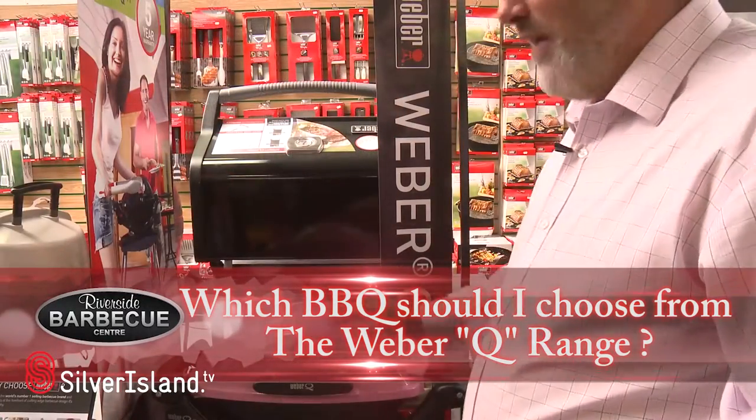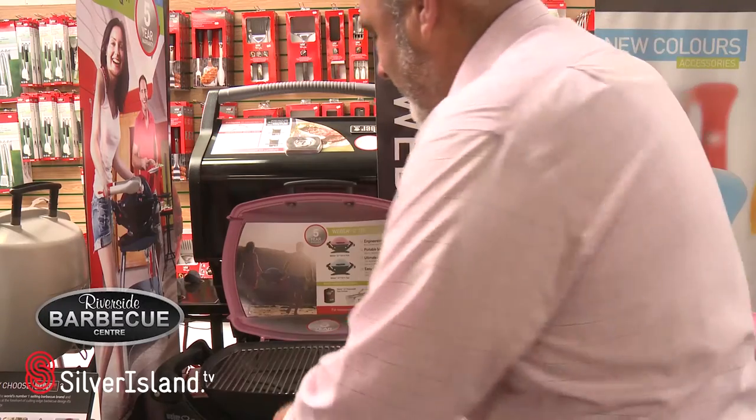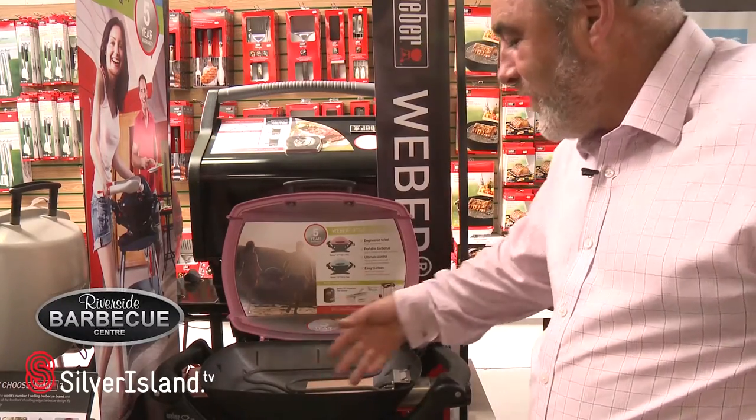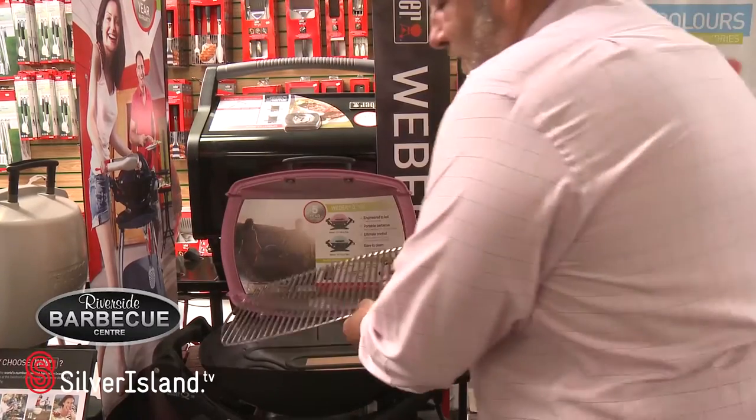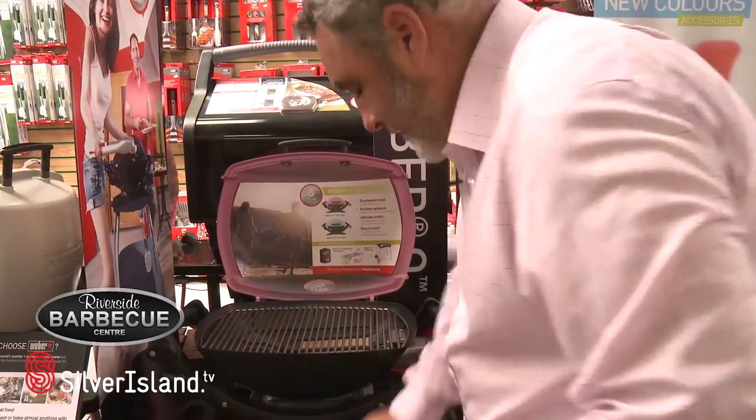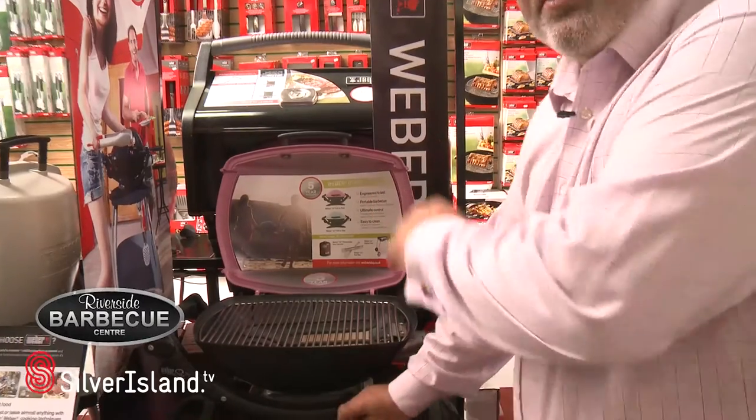This is the Q140 electric, absolutely fantastic barbecue. Simply cooks the same as the gas but it has an electric element. Absolutely ideal for those balcony areas in London. Simply plug in and start cooking.